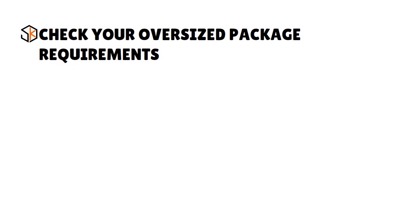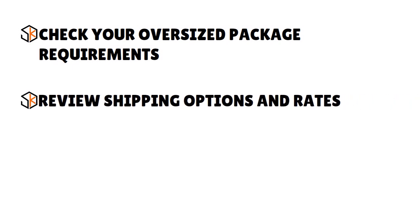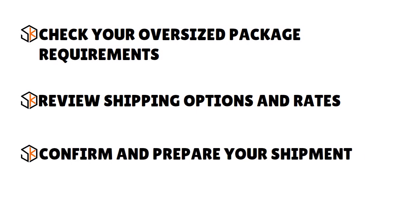Second, review shipping options and rates. If your package falls into the oversized range, you will pay additional shipping costs. You may even have to discuss special rates with your carrier for extremely large shipments that fall outside standard oversized dimensions. Carriers who specialize in small packages will take oversized packages for an added fee, while other providers will classify it as freight shipping instead of regular delivery. Third, confirm and prepare your shipping: book your order, follow the carrier's instructions to prepare it for pickup or drop off, print and attach shipping labels and any required special labeling for oversized packaging.